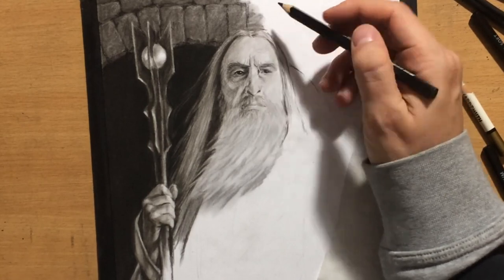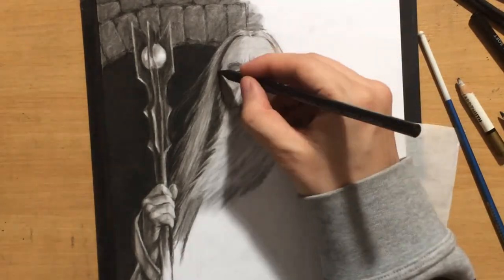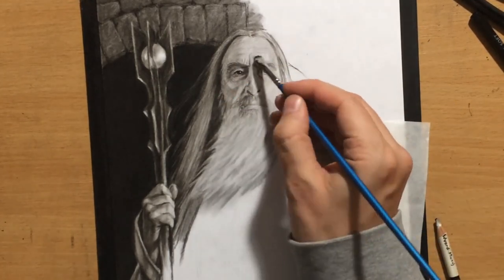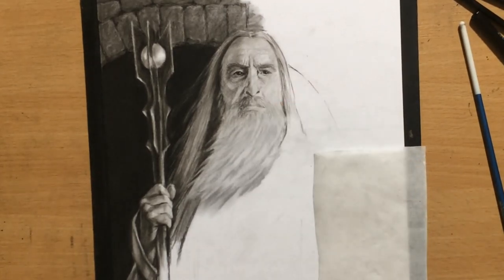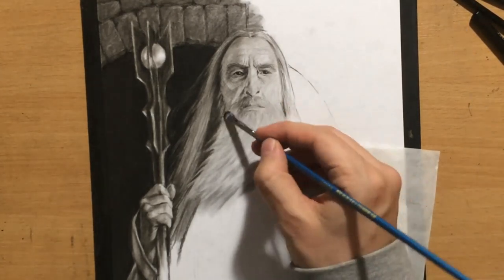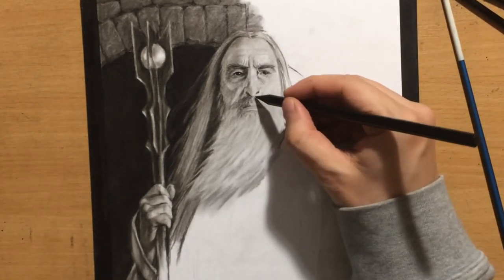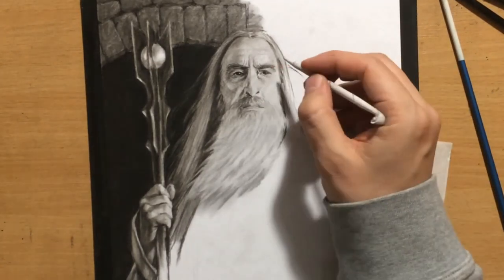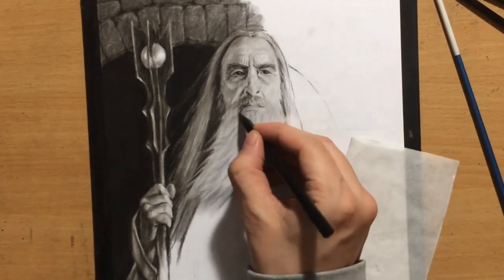That's not always easy, especially if you're using tools like charcoal pencils which aren't really known for their precision. This type of drawing would be a bit easier with graphite pencils in terms of achieving likeness and drawing the details on Saruman's face and beard, but I think the background is a lot easier with charcoal because charcoal creates darker areas very quickly and easily — even though it's also messier than graphite.